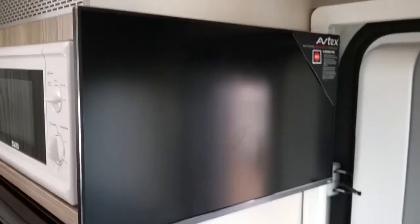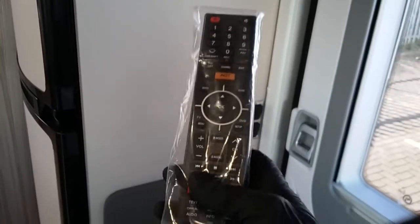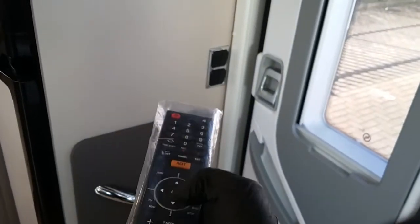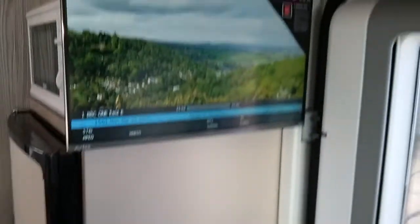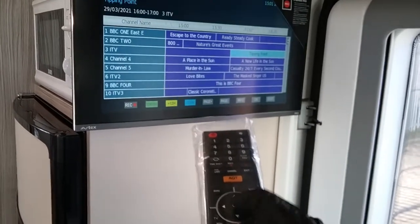Once you've done that, it's just a matter of tuning in your television as you would normally do at home. For the first time with this particular Avtex TV, it's just a matter of turning it on as normal. These particular televisions come with a quick tune, so all you need to do is hold this orange button down and it will take you straight to the retune menu. Press OK and it will begin to tune in. Once it's tuned in, you then just have your television guide and it's just a matter of pressing the guide, using your arrows, and picking what you want to view.